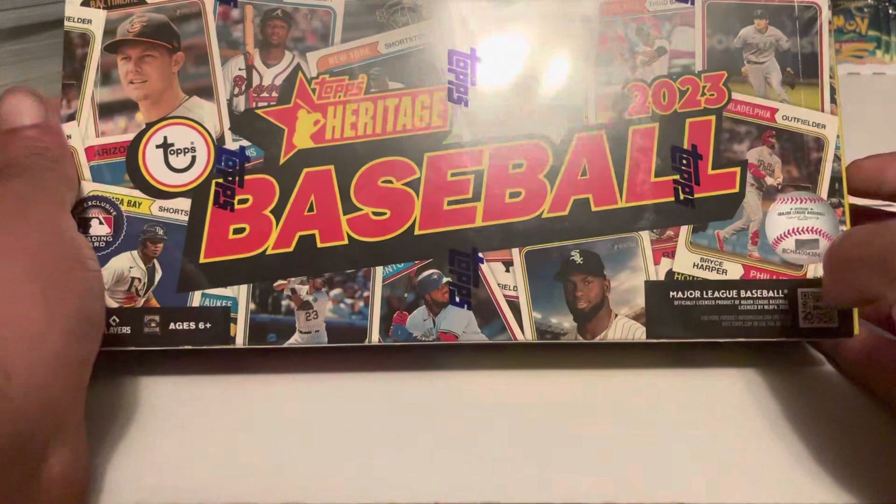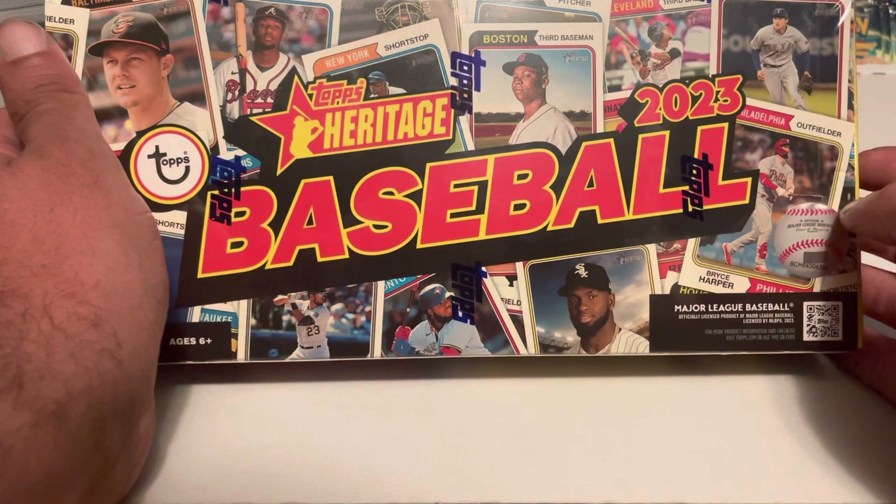Alright guys, welcome to another new product release video. This is going to be the 2023 Topps Heritage Baseball. This is a brand new release, released this week.